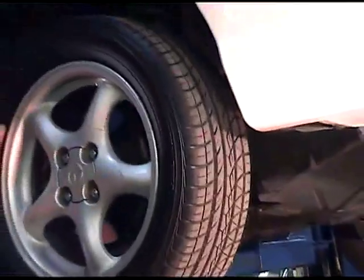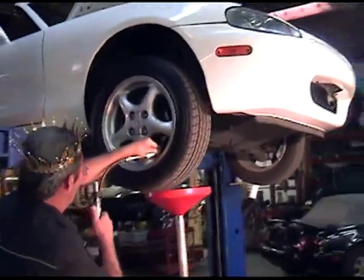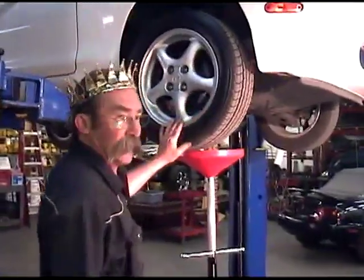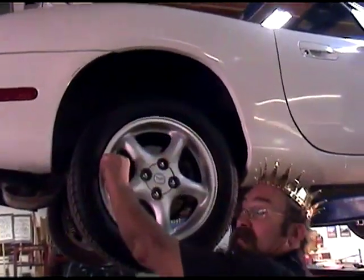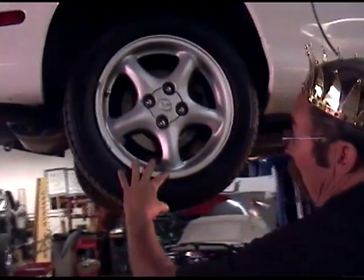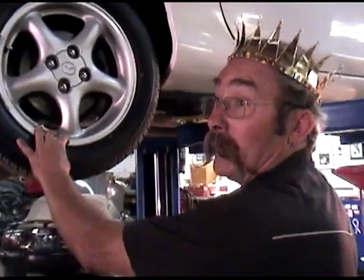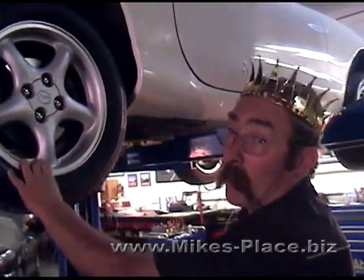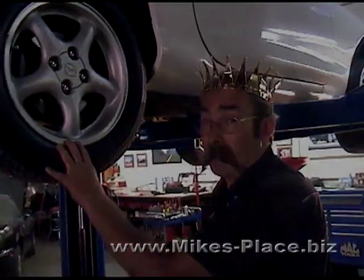Our next step while the oil is draining is going to be to air the tires. This car has 15-inch wheels and this profile tire — we're going to use 30 pounds. If it was a 14-inch tire, we'd run the tire at 28. As the cars grew up and got 16-inch tires, the profile got smaller and smaller, looking like rubber bands on the wheels, so you have to run pressures of 32 to 35 pounds.